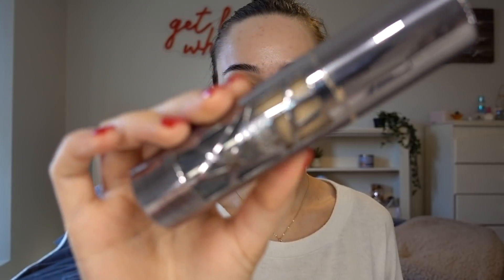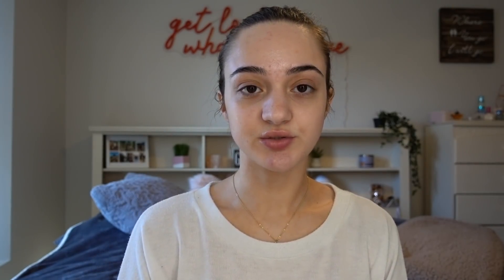After I prime my face, I'm going to be taking the Urban Decay All Nighter Foundation in the shade 3.25 — I'm not the biggest fan of this, but it's the palest foundation I have right now. I'm going to mix it with the Fenty Beauty Foundation in shade 230, and then just dampening my beauty blender with a little bit of Mario Badescu Rosewater Spray.